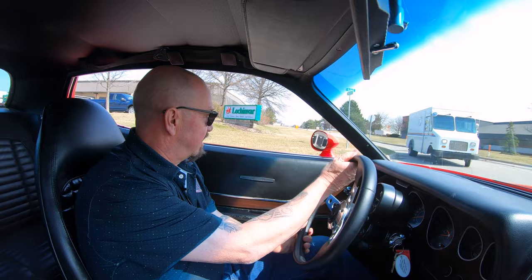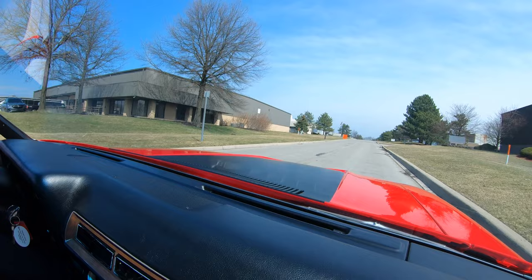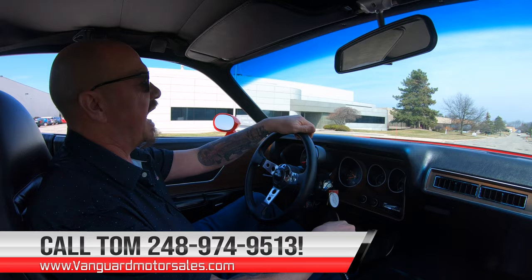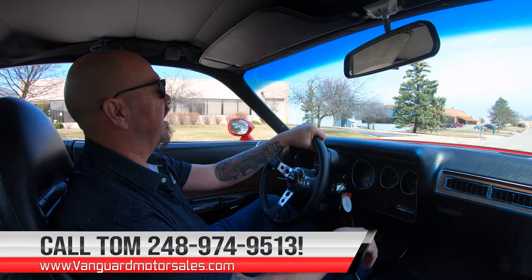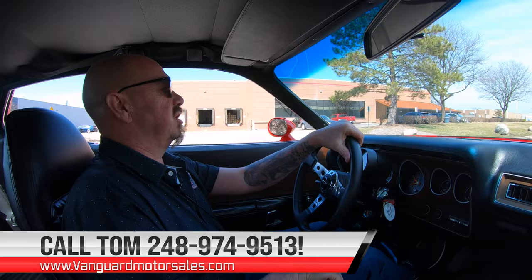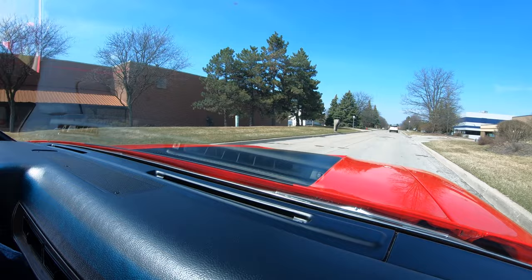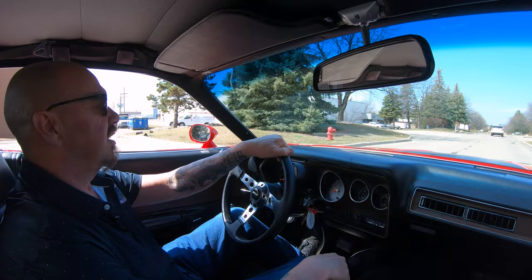Get the mailman out of the way here. He's too busy looking at this car — he's not going to be able to deliver the mail today after he saw this baby. Now we can deliver this car anywhere in the world. Just give us a call at 248-974-9513. Tom will tell you all about this beauty. She is gorgeous. We'd love to have you come check it out in person. We'd love to have our customers come visit. We do sell most of our stuff sight unseen on the net.